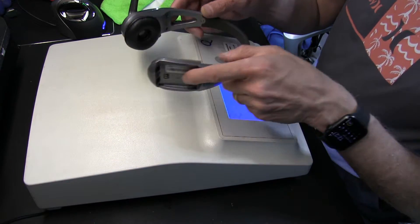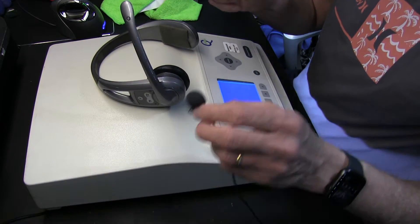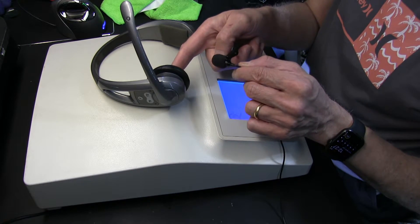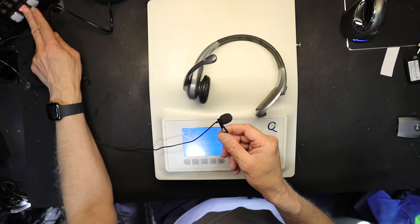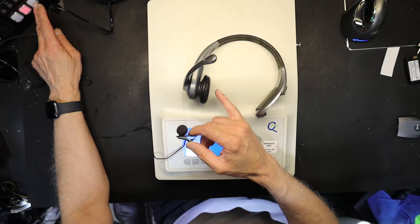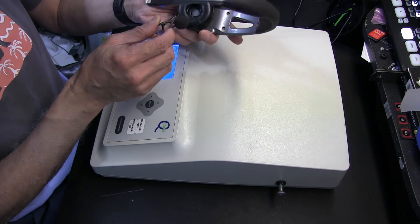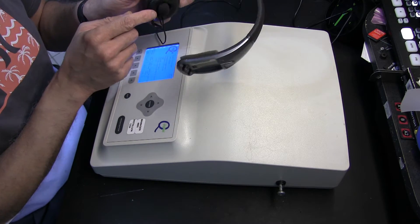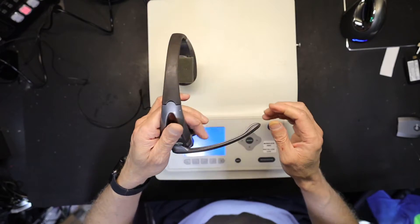Let's get started. This is the base station and this is the headset we're trying to register. I'm going to place this little microphone here so you can hear what the headset is saying and get an idea of the voice prompts that come out of the headset. The microphone is now nice and secure.